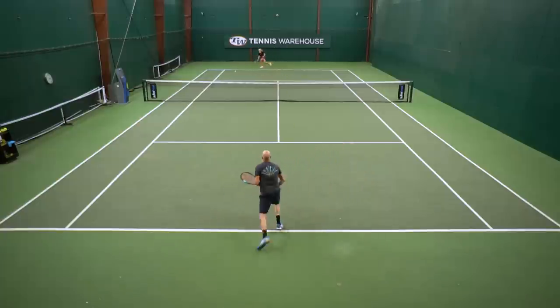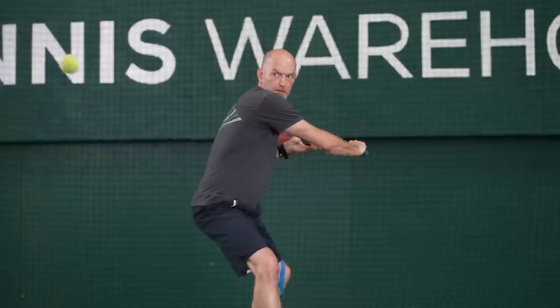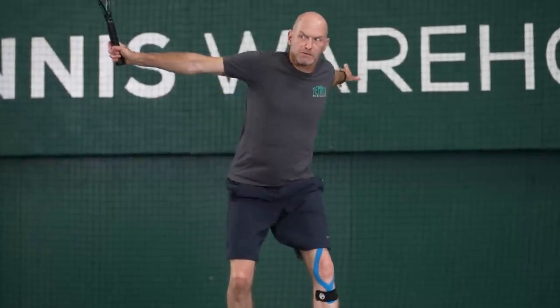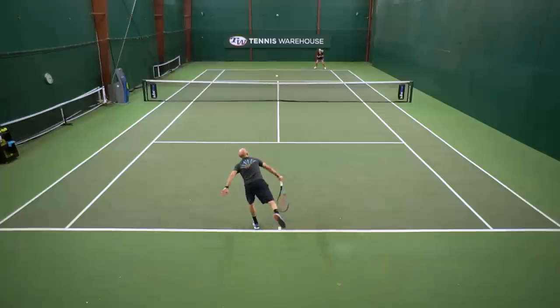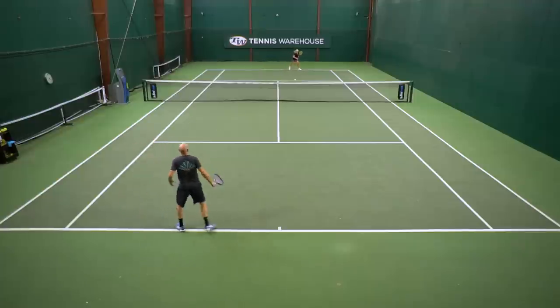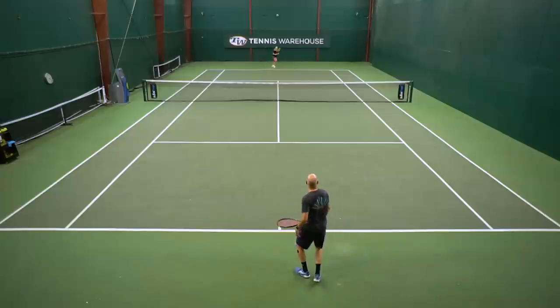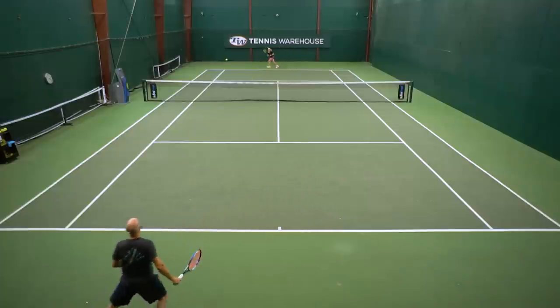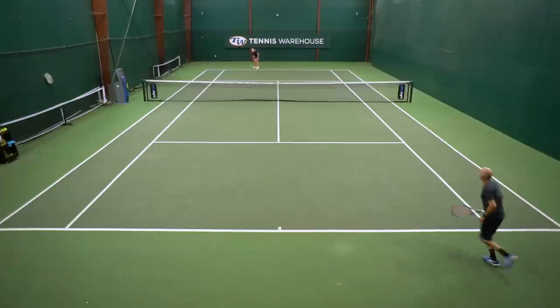Volleying at net, the ball just sinks onto that string bed. I feel like I can hold it a little bit longer than I can the other E-Zones, and just place it where I want it to go. Still got ample power off the groundstrokes and on serves. If I had one knock, it does feel like there's a little bit too much mass right around the throat area of the racket, and I would definitely tail weight this one with a leather grip, just to make it a little bit more tip light and a little bit speedier in my hand. It feels good on a full swing, but I'm not a huge fan of the stock balance — though an easy modification. Apart from that, I absolutely love this racket.